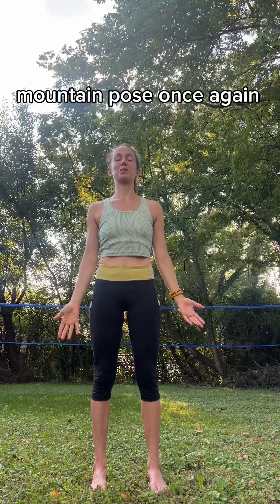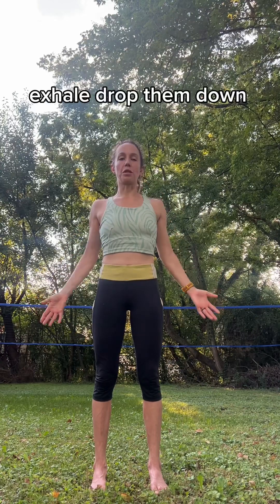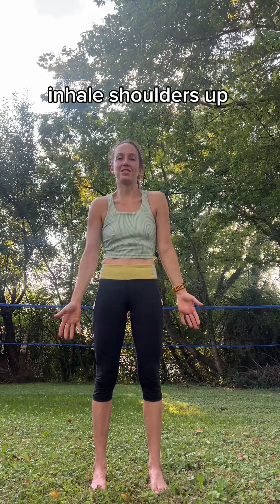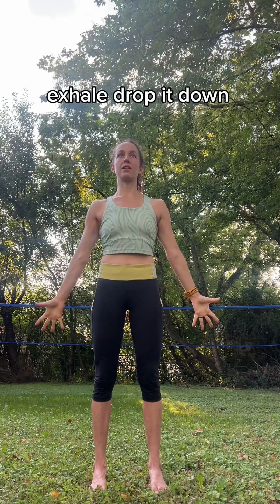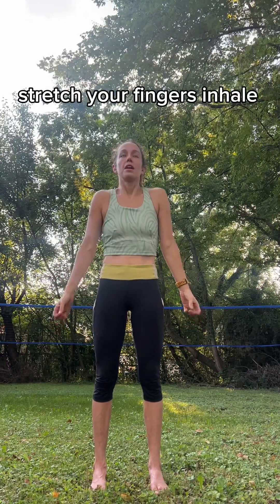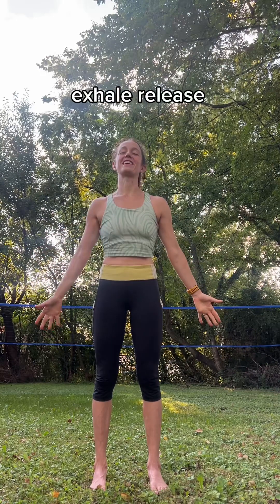Find your balance. Mountain Pose once again. Shrug your shoulders up — inhale. Exhale, drop them down. Inhale, shoulders up, squeeze your hands into fists. Exhale, drop it down, stretch the fingers. Repeat: inhale, exhale. Try not to clench the toes. Exhale, release.